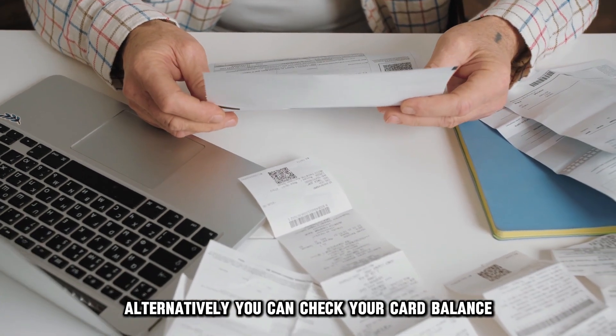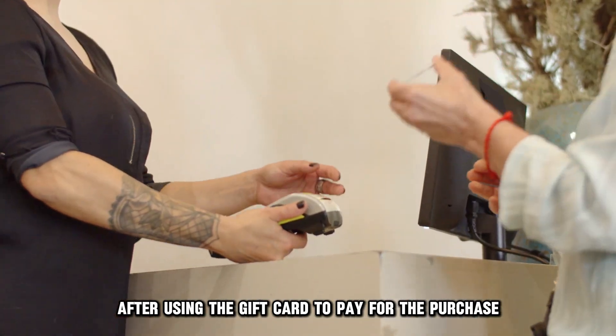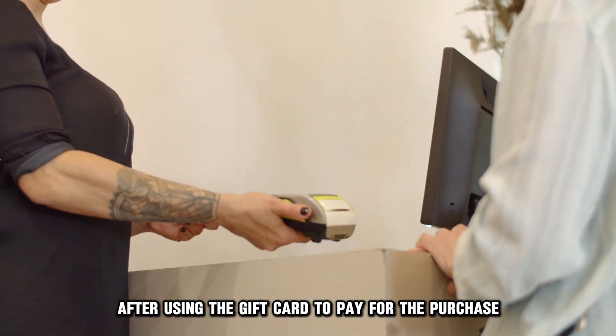Alternatively, you can check your card balance at the bottom of a Chick-fil-A receipt after using the gift card to pay for the purchase.